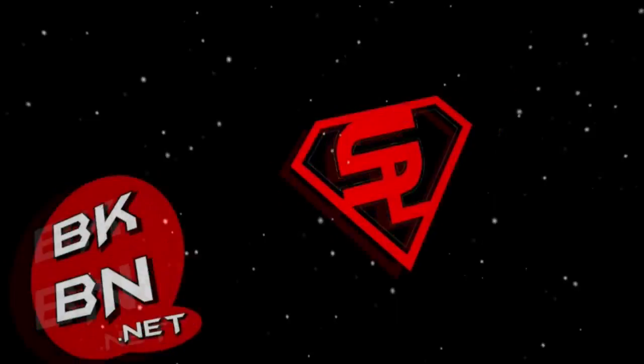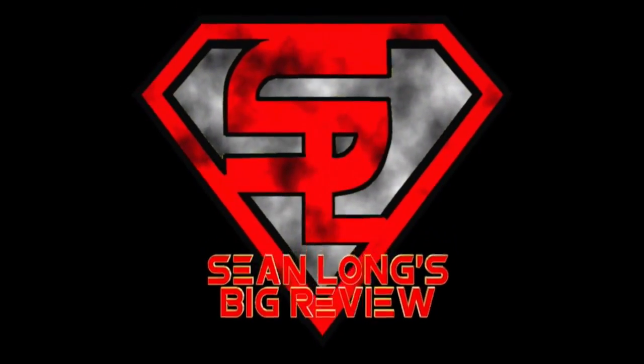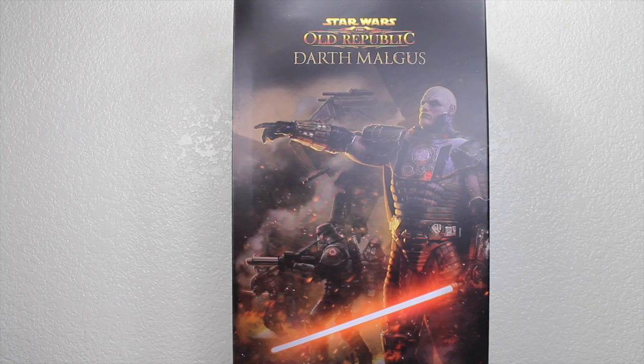Link is in the description. What up, big kids? It's time for your big review. Here's your big review of the Star Wars: The Old Republic Sideshow Collectibles Darth Malgus 1/6 scale collectible figure. I would like to thank SideshowCollectibles.com for sending out this figure to review for you guys.